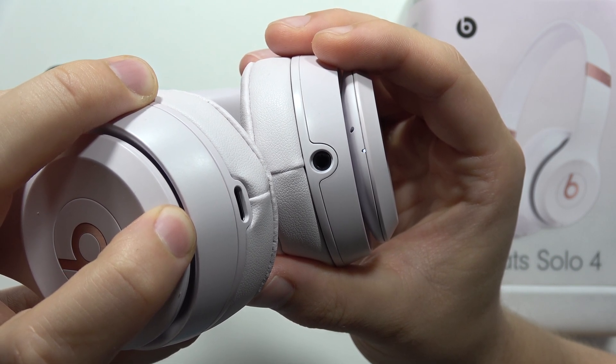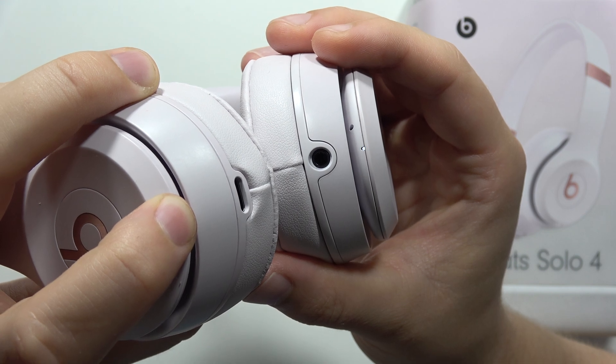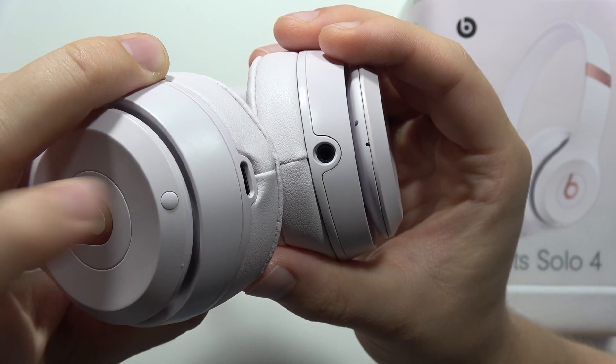which means that we will actually perform the reset. There we go. Now we have to keep holding and when it disappears, you can release.